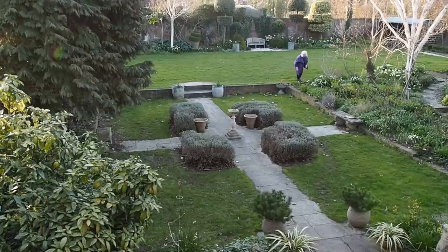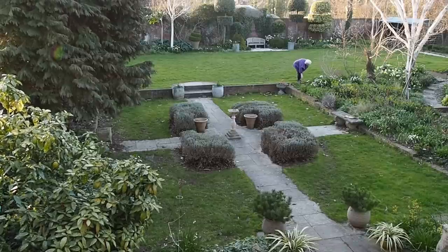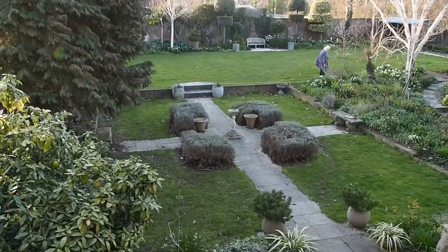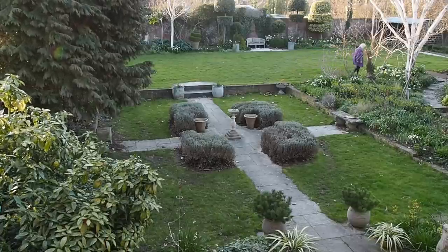Establishing your own garden style is very much about deciding what factors are important to you. If you're interested in sustainability and wildlife-friendly gardens, I've put together a playlist at the end of this video. Let me know your views — I'd love to hear them. Thank you for watching. Goodbye.